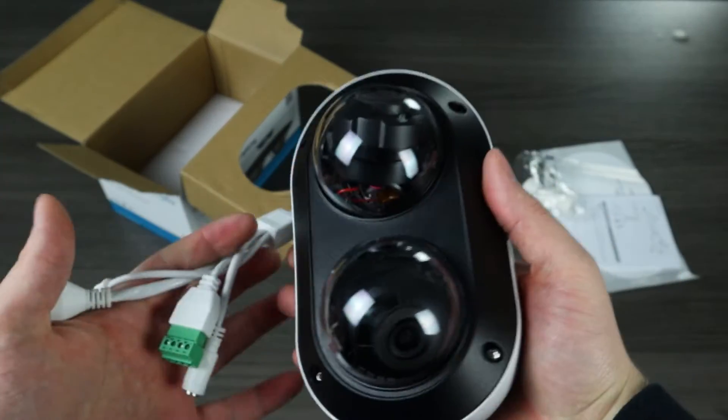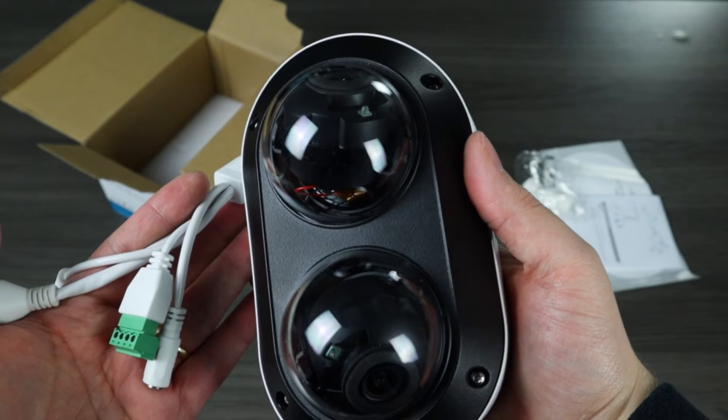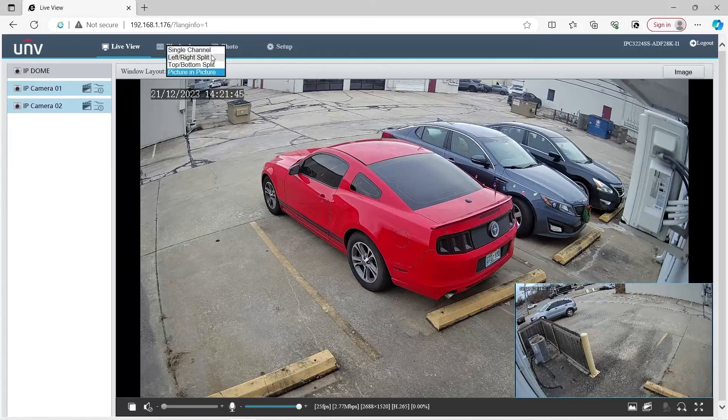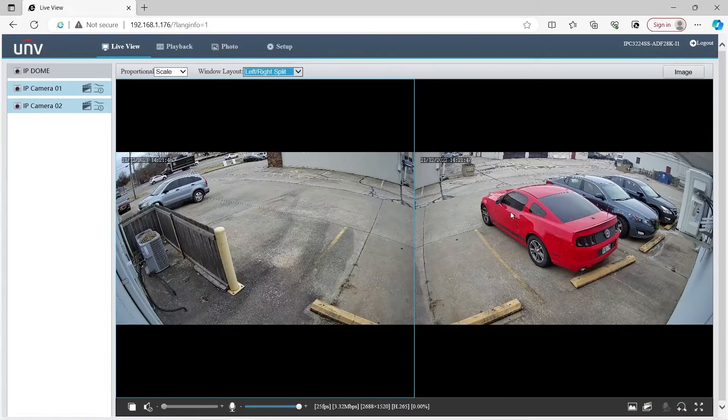Now let's set this camera up and check out what it looks like on the web interface. Here we are on the live view of the Dual Lens Vandal Dome. The coolest feature is that it is non-splicing and can record two separate images on one IP address. One lens is pointed towards the road, the other is pointed towards the back of the warehouse. You can toggle the window layout — single channel, left/right split, picture in picture, and more depending on your preference.